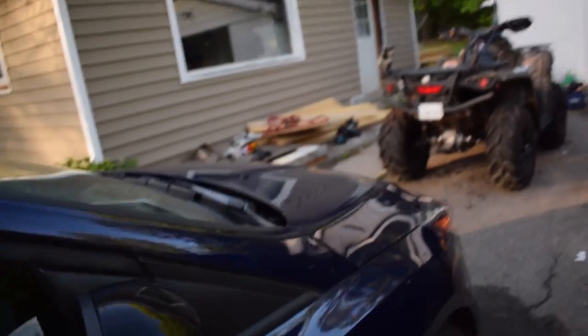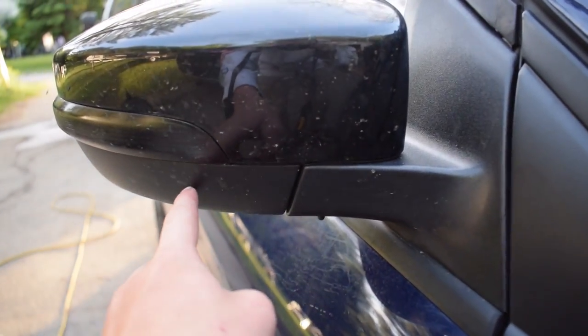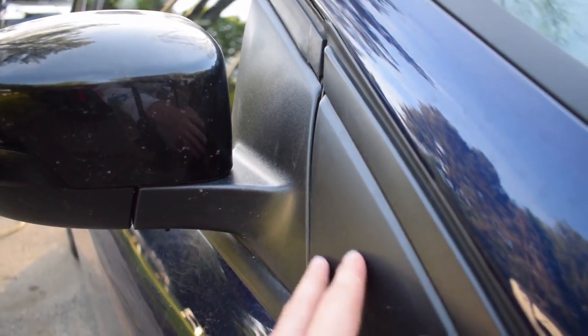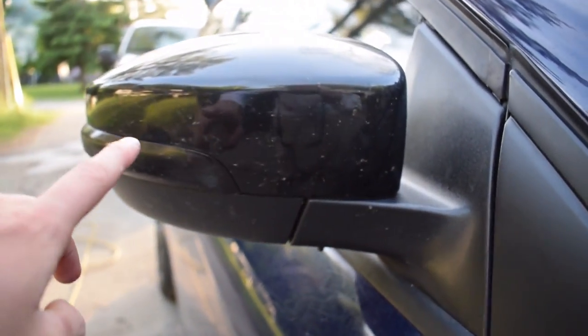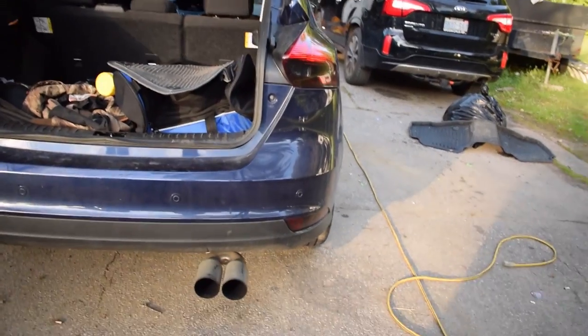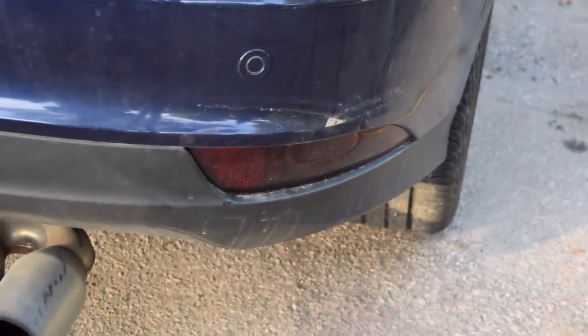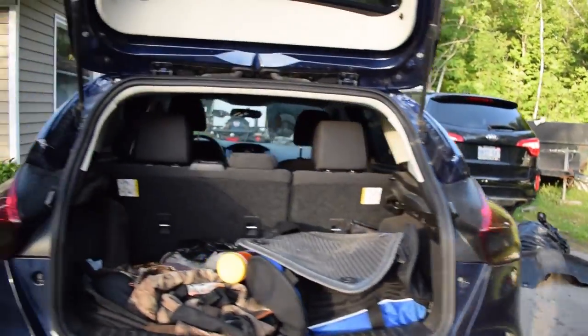It doesn't look metallic right now because it's not in the sun, but the wing and the mirrors both have the metallic on them. I also did some tint — I want to do these trim pieces too after I tape them off. I tinted the blinkers and the taillights as well, and that looks way meaner. Did the little blinkers and the reflectors down there too.